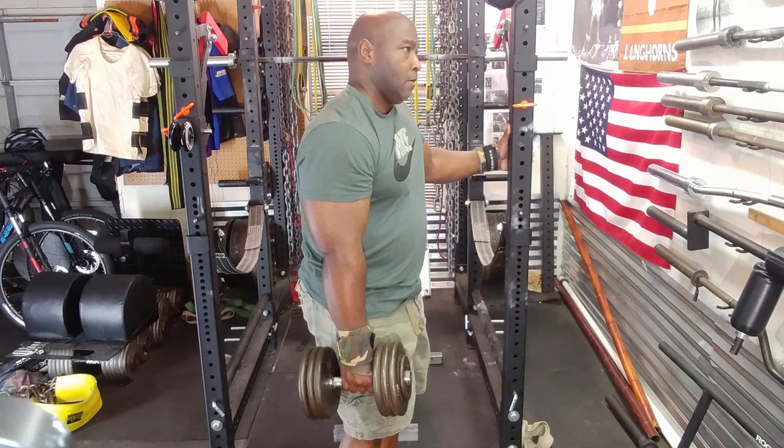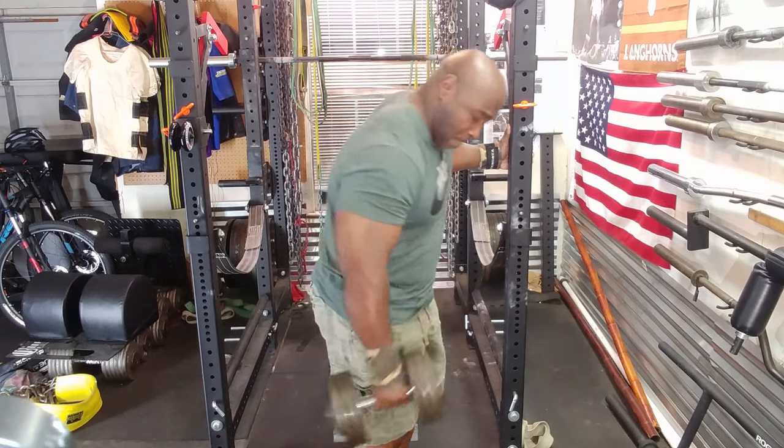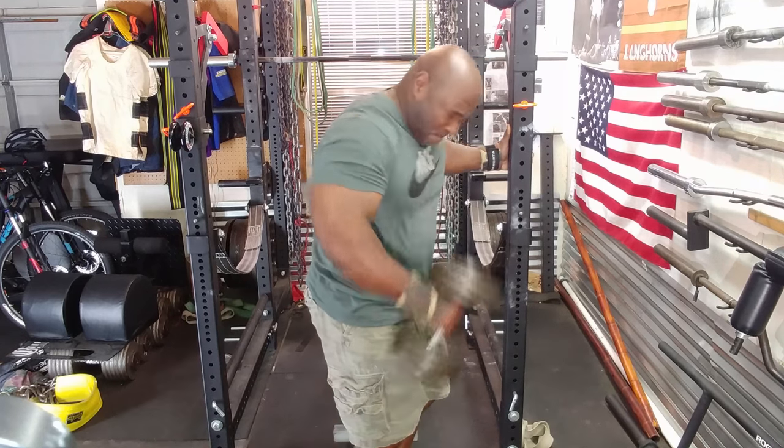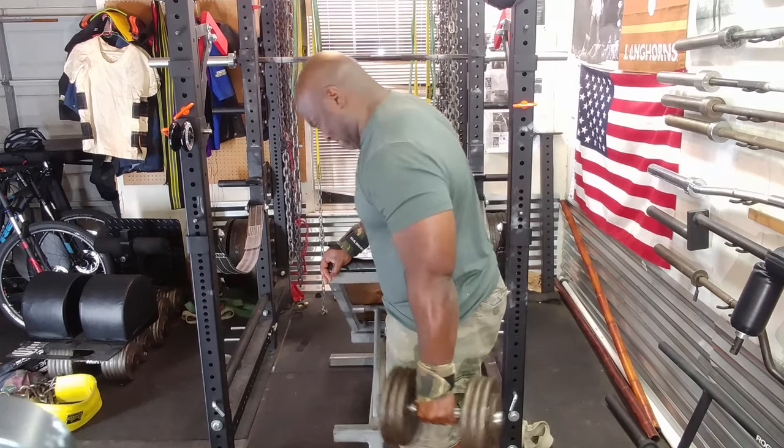As you can see, I'm also holding the dumbbell instead of setting it on the floor to make it even harder, because I'm getting that static strength right there.